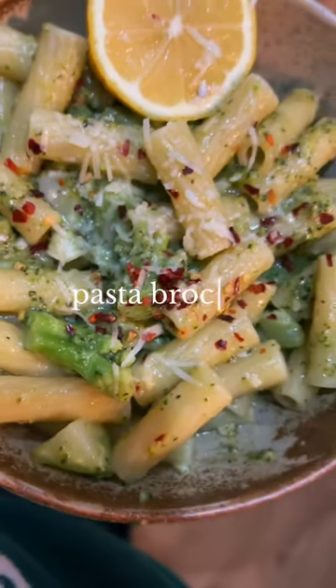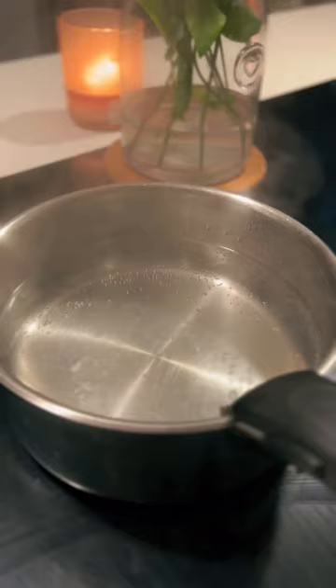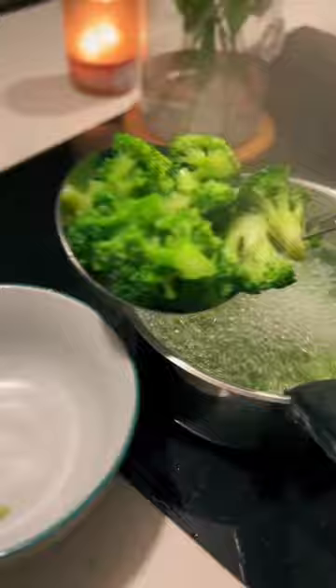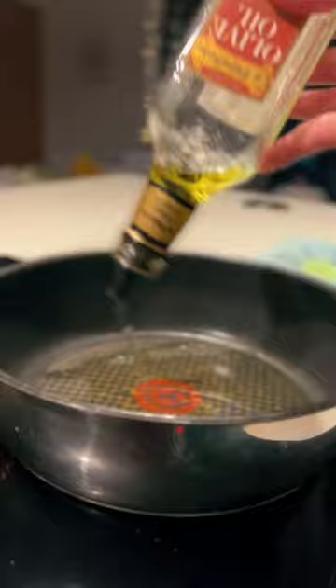Let's make pasta broccoli — my new favorite pasta dish. In a large pan of salted boiling water, add your broccoli. I use the stalks too, as there's no waste and it tastes really good. Once it's nice and tender, remove from the water and then add your pasta to the broccoli water.